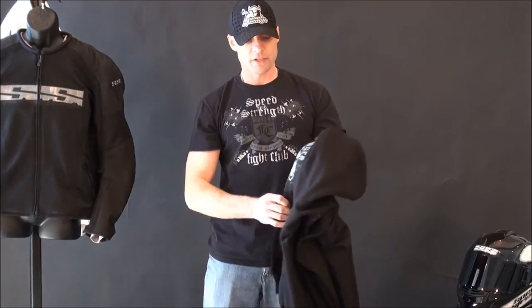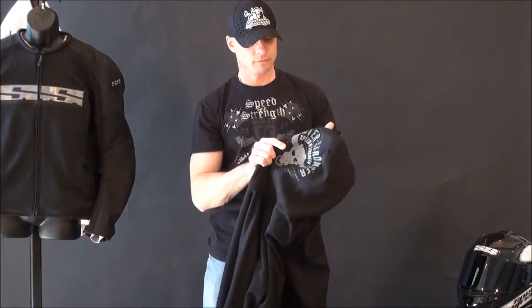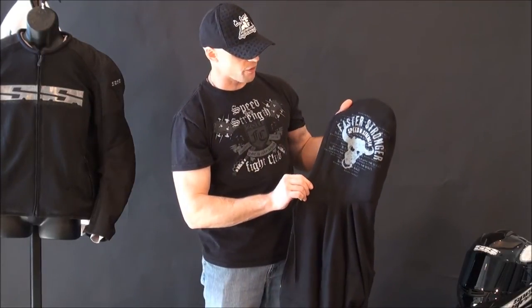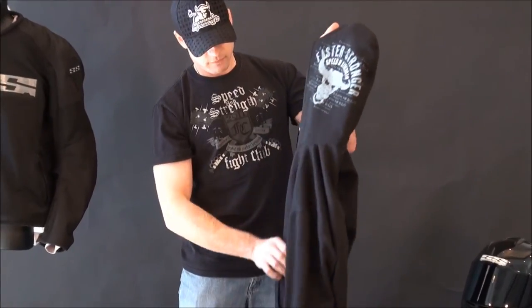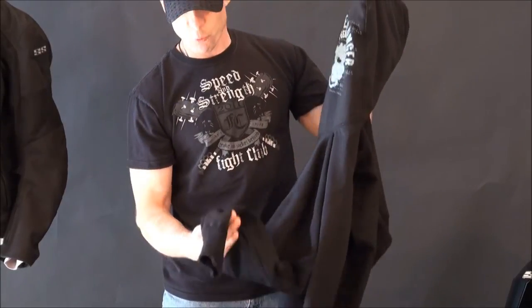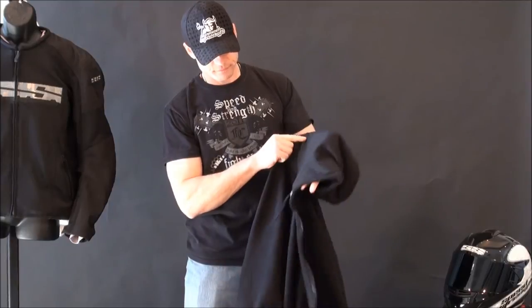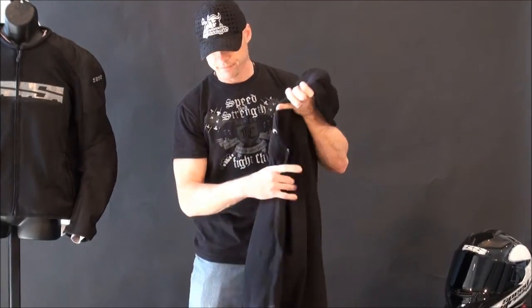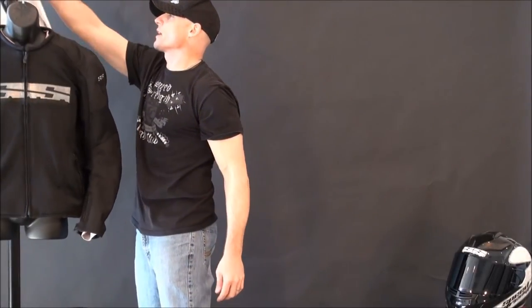The liner is a hoodie that can be used all on its own — totally removable. It's got a cool screen-printed graphic right there. At the end of the day, this is just a regular hoodie. It's got thumb holes that go through it. That is also a nice value add that you can wear it even when you're not wearing the jacket.